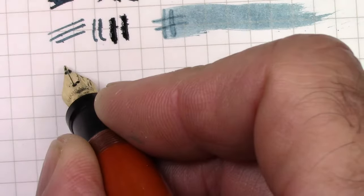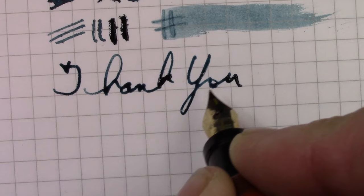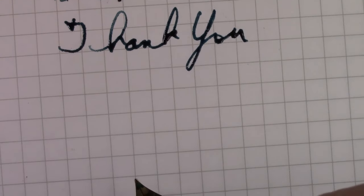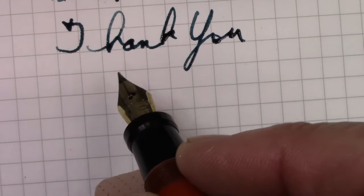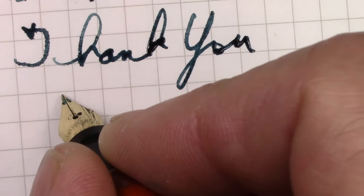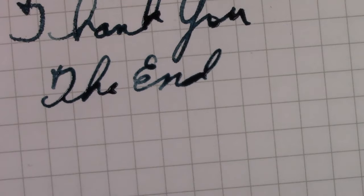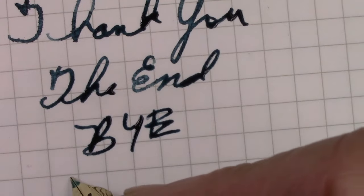I'd like to thank all of you for watching. I hope this video finds everyone safe, healthy, and happy — enjoying your pens, be they modern, be they vintage. Just enjoy using them to deposit ink on some surface. We've reached the end of this video. This is a phenomenal nib — I'm very impressed. And we will say bye. Oh wow, bye!